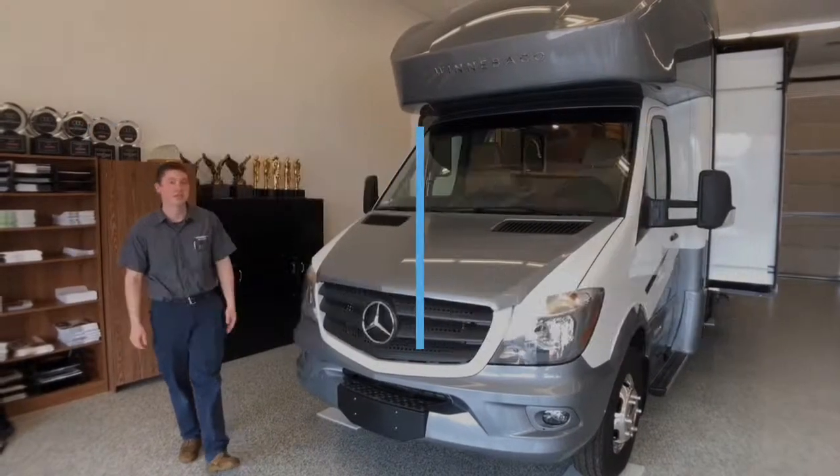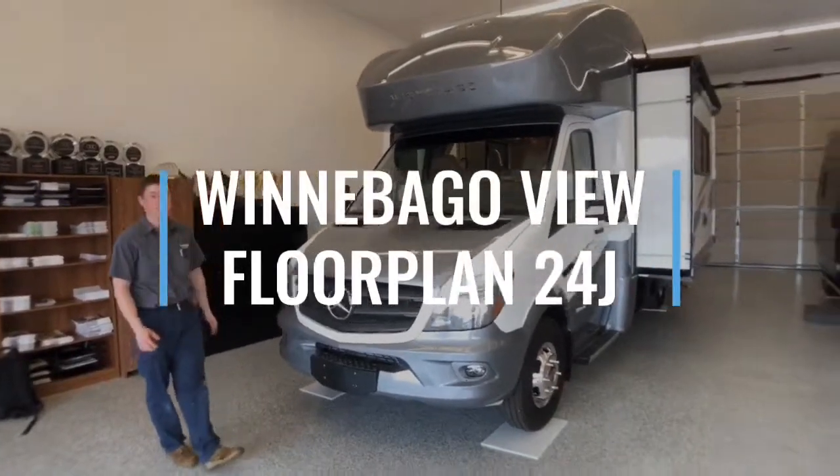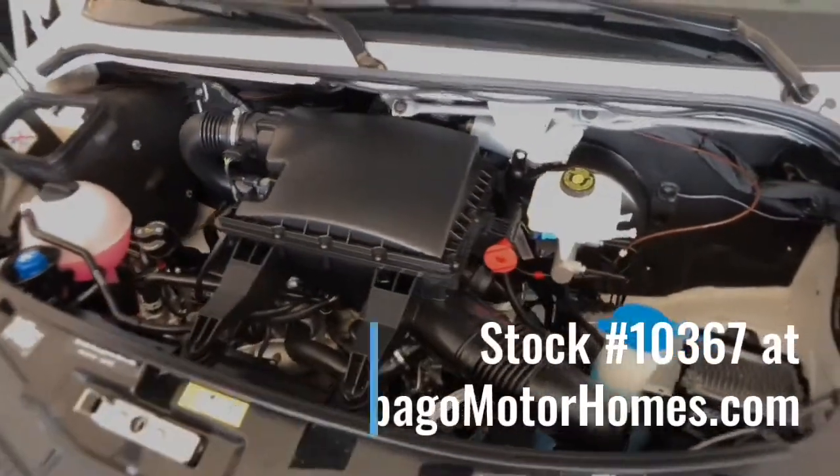Today we're going to be going over the 2019 Winnebago View. This particular floor plan is the 24J. The View is built on a Mercedes Sprinter chassis with a V6, 188 horsepower turbo diesel engine.